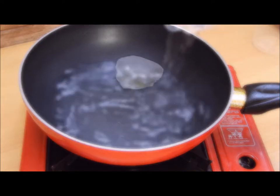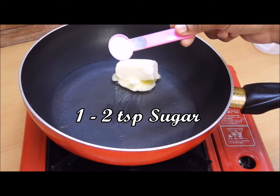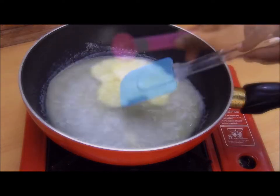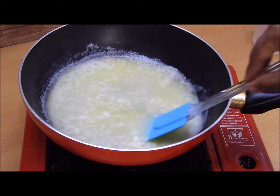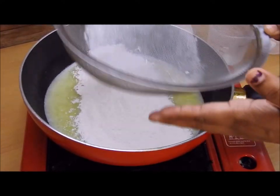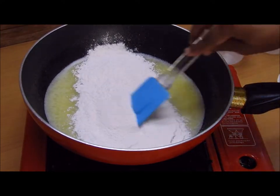We'll begin boiling the water, adding the butter with 2 teaspoons of sugar and a pinch of salt to it. Once the water comes to a boil, we'll sieve the flour by reducing the flame and gently start mixing it using a spatula.